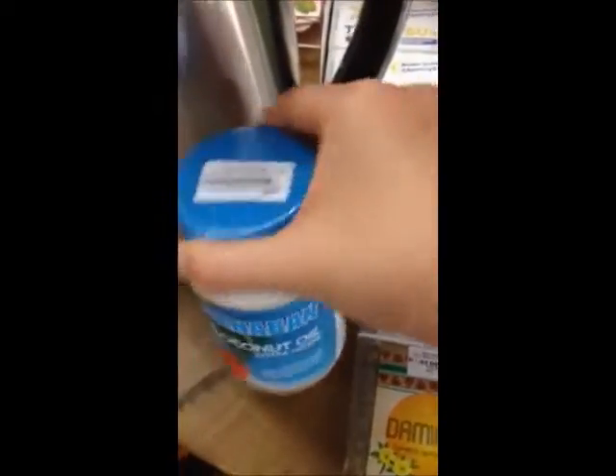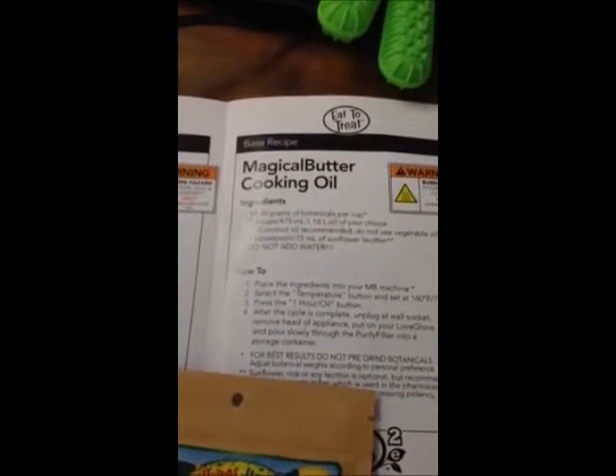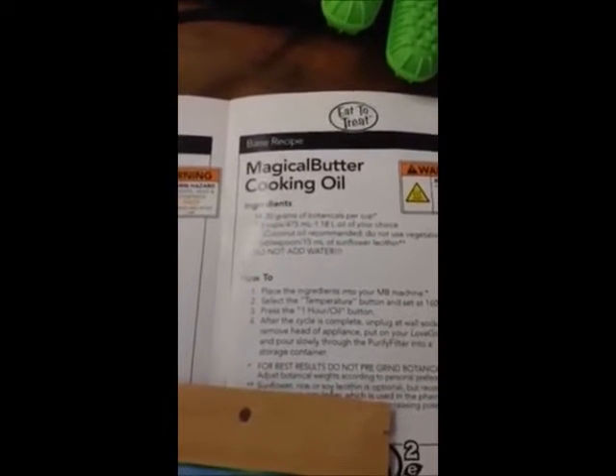So we'll use this brand, it's really good. It's also suggested to use some sunflower lecithin, which is an emulsifier. We don't have that handy so we're just going to leave it out and see what happens.